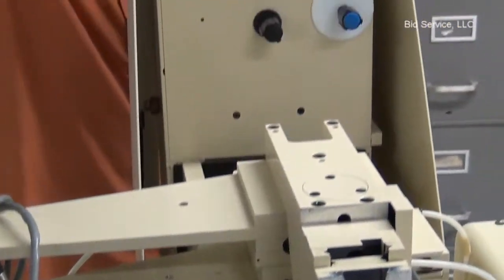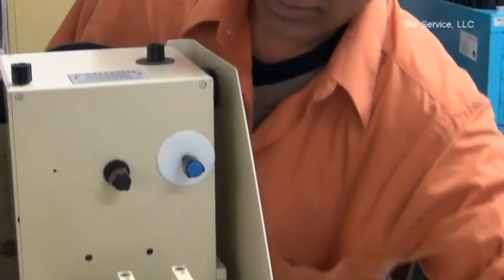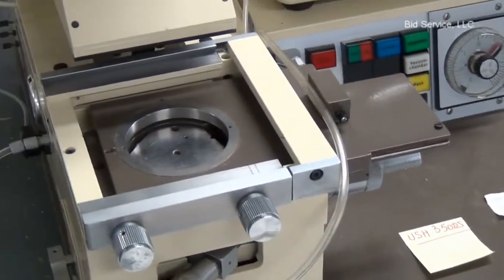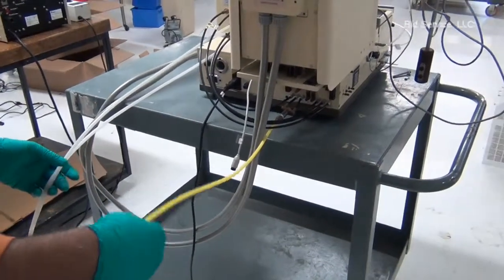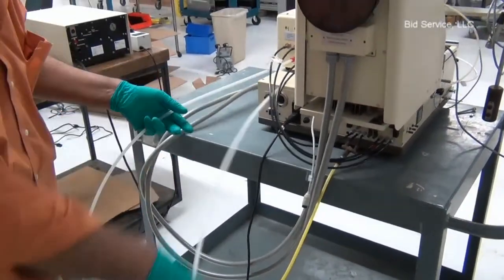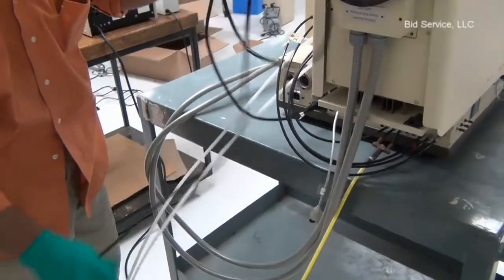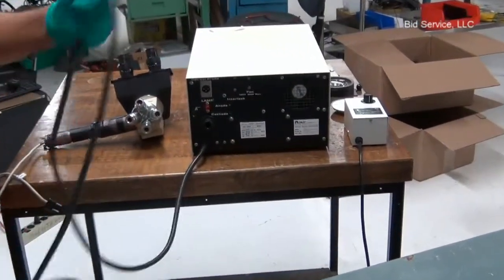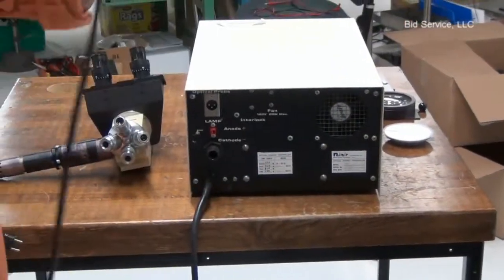The arc lamp power supply cables are disconnected — these are the DC cables going to the lamp — but on the lamp housing they are still attached. There are three pneumatic lines: the yellow one is the vacuum line, which should go to a membrane vacuum pump at about 25 inches of mercury. The other two lines are one for nitrogen and one for compressed air. The unit has a power supply cord for 110 volts, and the arc lamp power supply also needs 110 volts connected. The microscope illuminator also needs a 110-volt power supply.